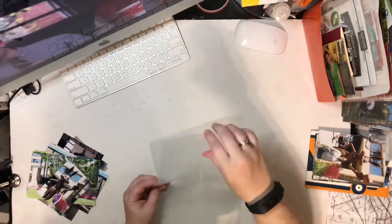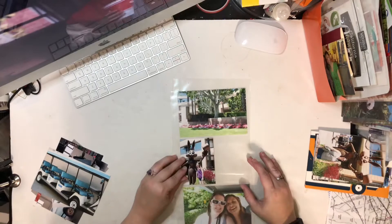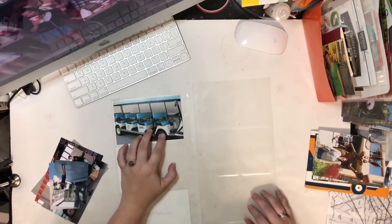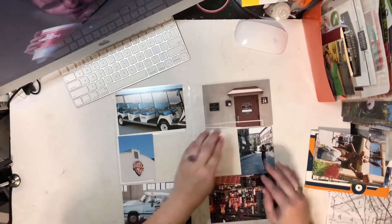Hey guys, it's Amber and I am jumping into our next layout for this California album. This couple page spread will be about visiting the WB Studios. I was super excited to go visit here. I ended up taking a ton of pictures but I tried to narrow it down to a couple that helped tell the story. On the first page I have an intro photo of what the grounds look like.